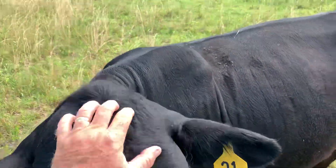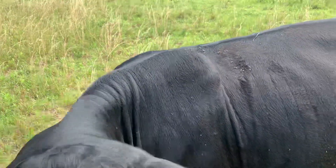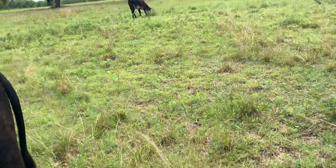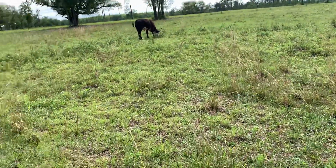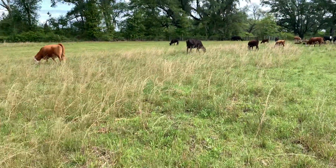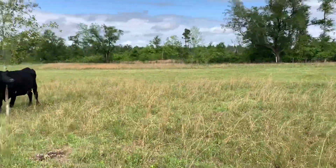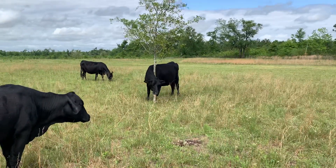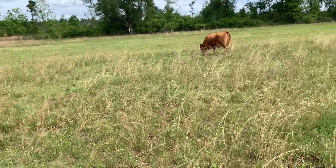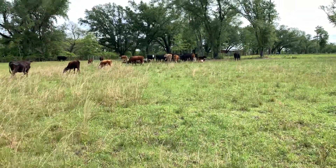We had some really rough weather the last two nights. Storms came through and we got five inches of rain. Last night it rained an inch in about 10 minutes — just an unbelievable amount of rain.